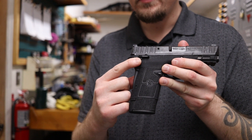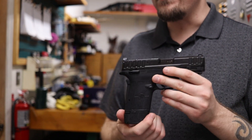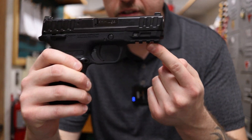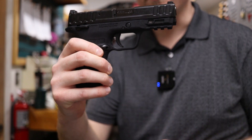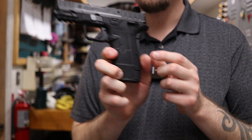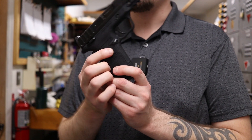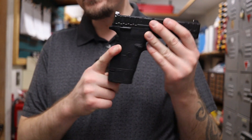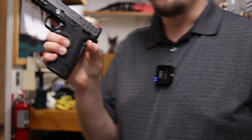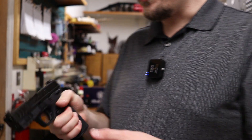It has an ambidextrous safety on this particular model — just push up and down. It does also have a model without a safety. It features a Picatinny style rail on the front so you can put your favorite lights and lasers. It has a reversible magazine release, which comes pre-installed for right-handed users but can be switched to the left. It also has a grip safety in the back, meaning the gun won't fire unless you're holding it in a natural firing position — when you grab it, the grip safety automatically disengages.